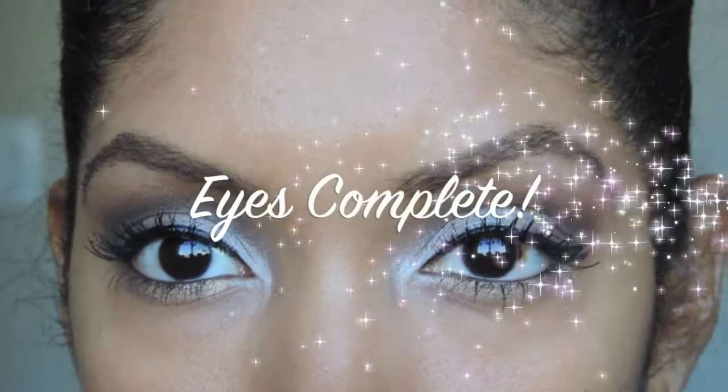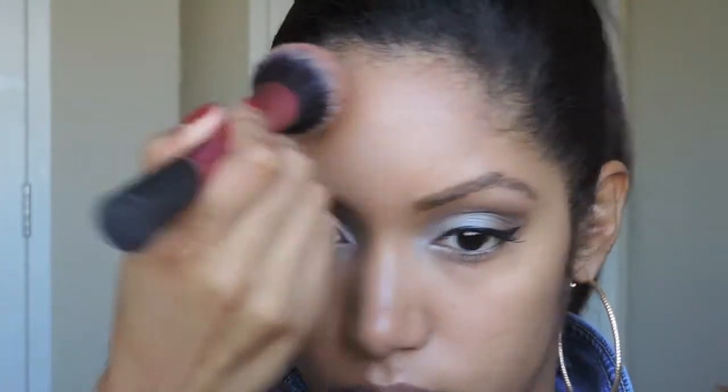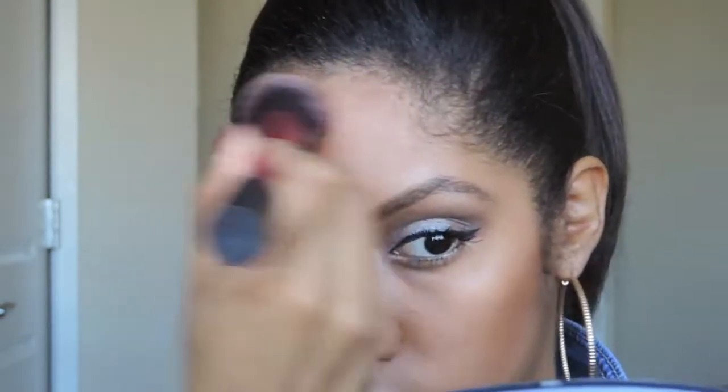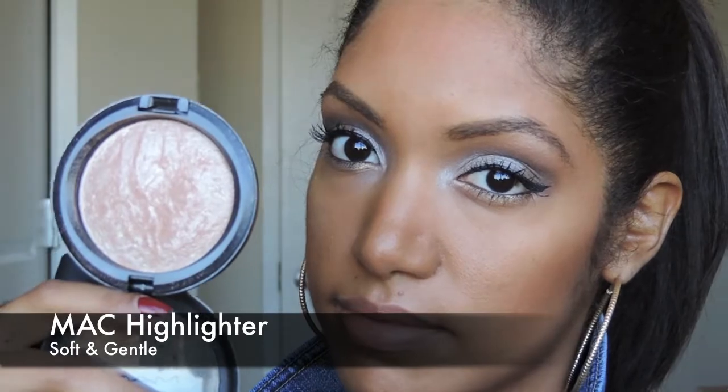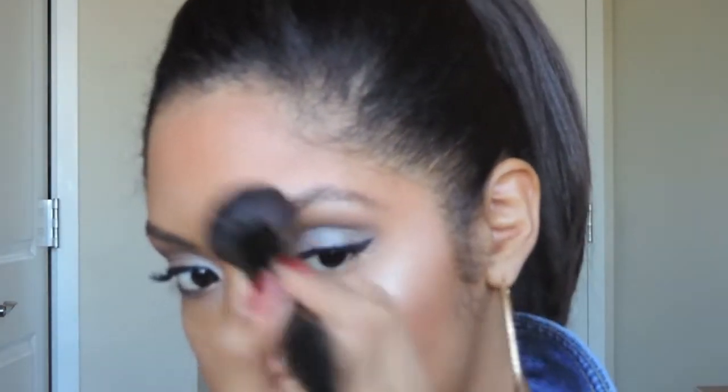And now the eyes are complete. Onto my face I'm going to be using Max Bronzer in Sun Power. I'm going to apply that onto the hollows of my cheeks and also along my forehead, as well as the sides of my nose and underneath my chin and my jawline. For a highlighter I'm using Max Highlighter in Soft and Gentle, and I'm going to apply that on the highest points — my cheekbones, the bridge of my nose, and my cupid's bow.